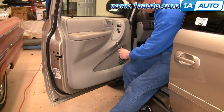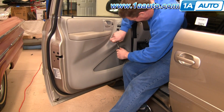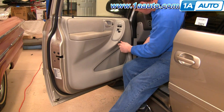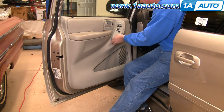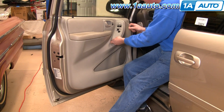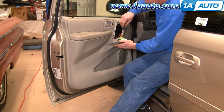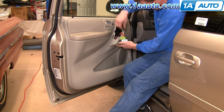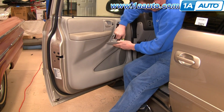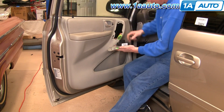Carefully put a screwdriver right up underneath and pry up. This panel comes off. Then use your screwdriver to pry out this little red tab here a little bit. Once you get that out, disconnect here and that comes off.